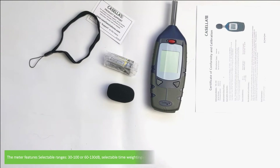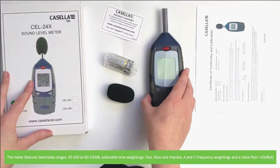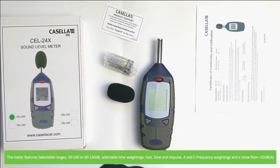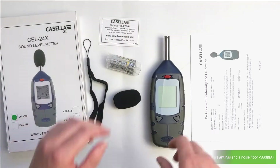The meter features selectable ranges from 30 to 100 or 60 to 130 decibels, selectable time weightings between fast, slow, and impulse ANC frequency weightings, and a noise floor of less than 33 decibels.